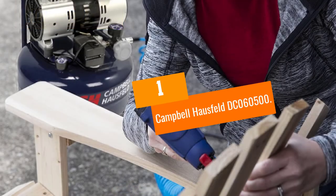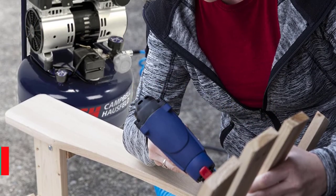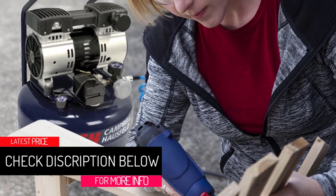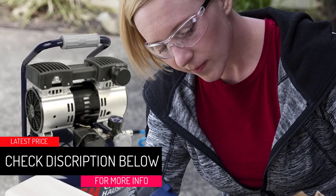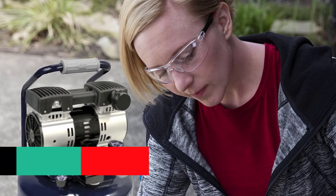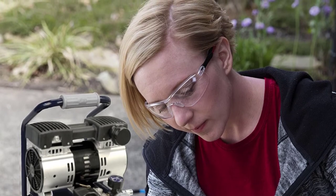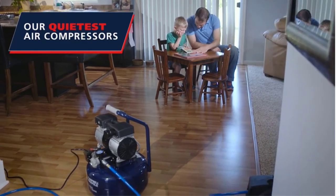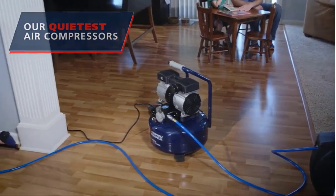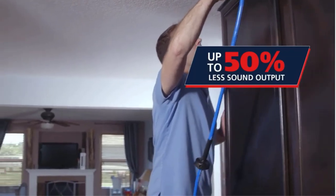At number 1: the Campbell Hausfeld DC060500. This compact unit packs more power than you'd think when you first see it. It has an indicated maximum pressure of 125 PSI, and while it does hit that level, performance can lag above 100 PSI, so be careful not to use it with appliances that require a lot of pressure. For small jobs, however, it exceeded expectations.